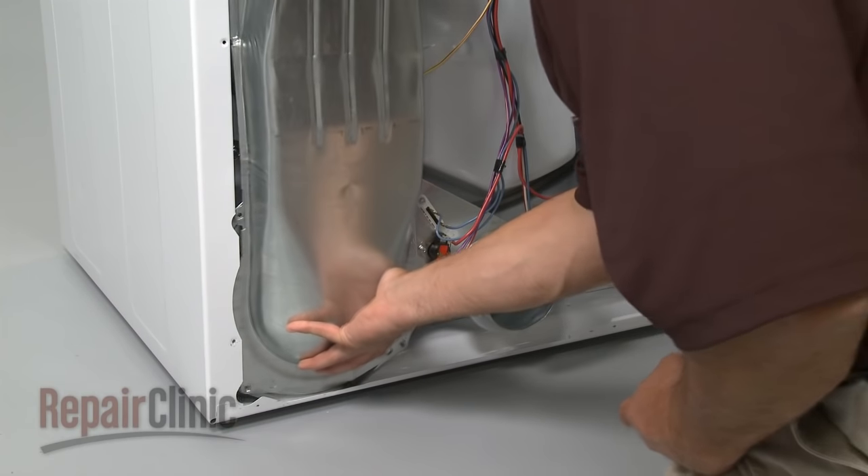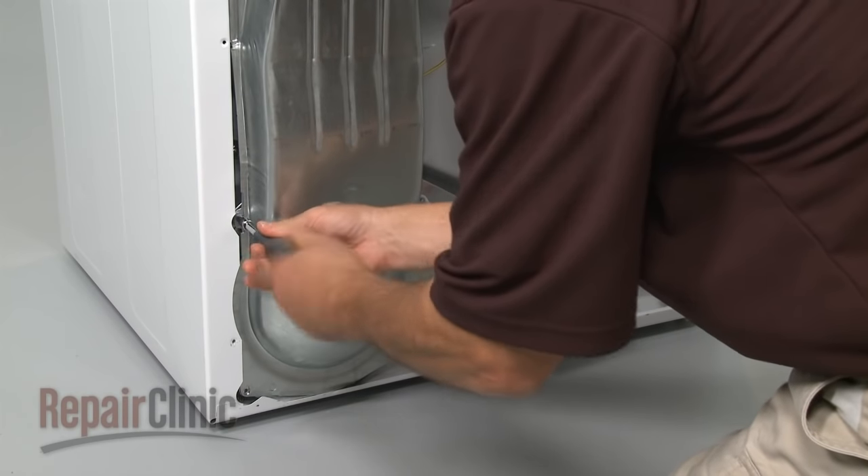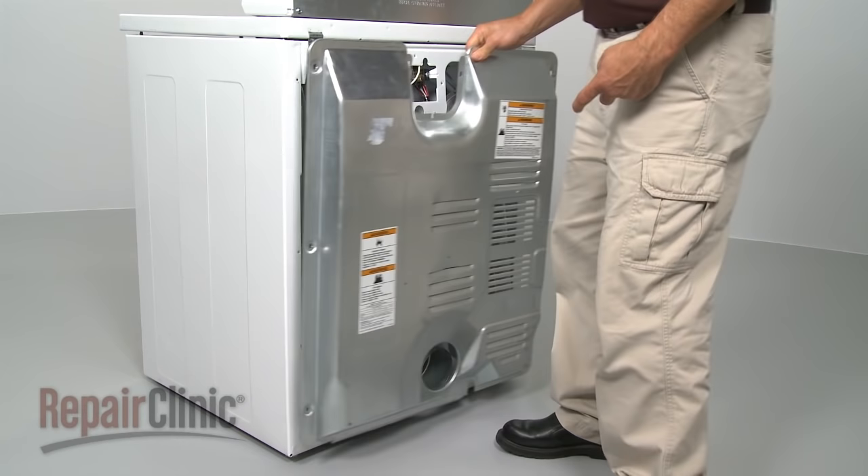Reinstall the lint housing and secure the mounting screws. And replace the back panel.